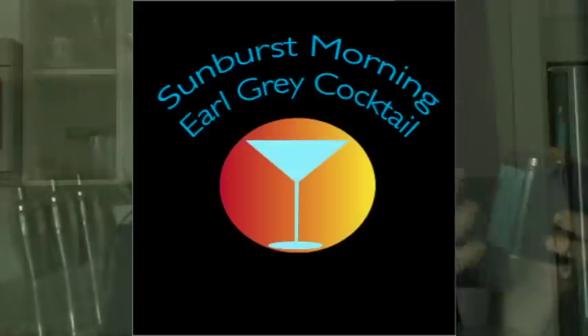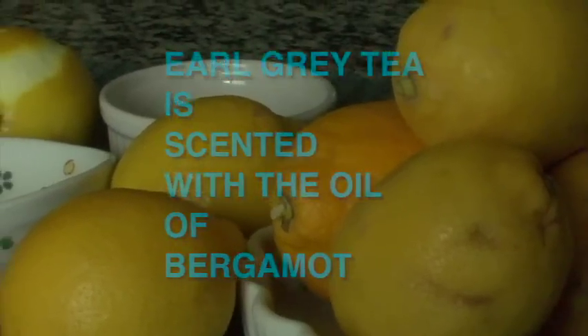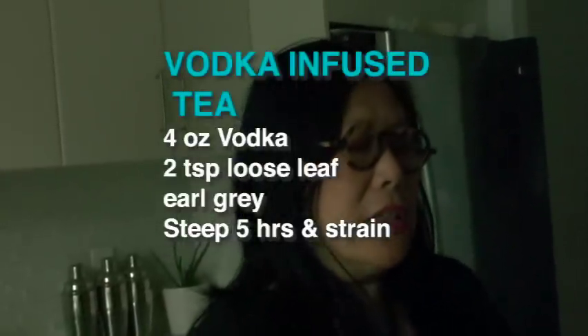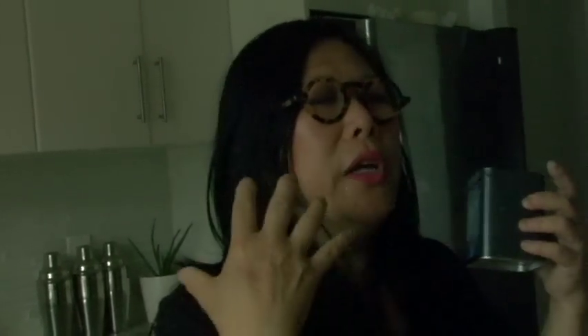Perky, yummy and just refreshing. This is my entry for Jamie Oliver's Search for a Cocktail Star. It's got the oil of bergamot, and bergamot is a citrus fruit. That's why we're using lemons and oranges, because it actually brings out the beautiful citrus flavors of the bergamot. Bergamot is grown on the island of Cyprus and it's just a really aromatic flavor. I love the Sunburst Morning Cocktail made with my favorite vodka-infused Earl Grey tea.